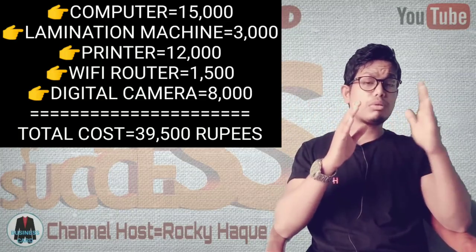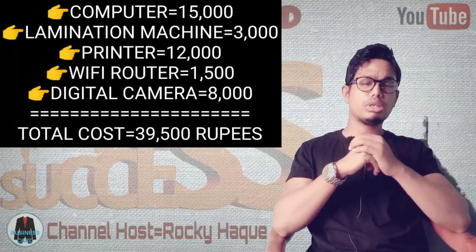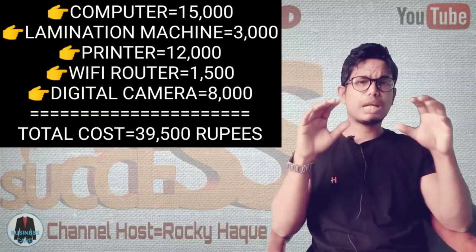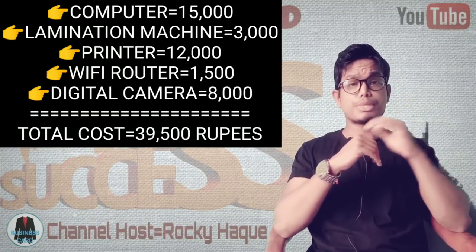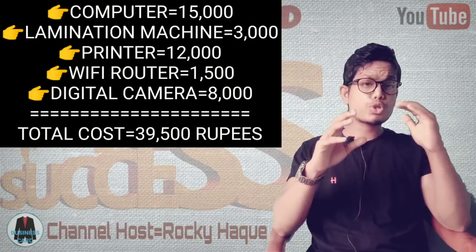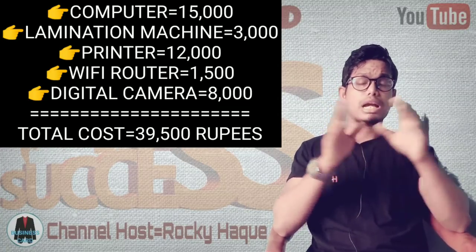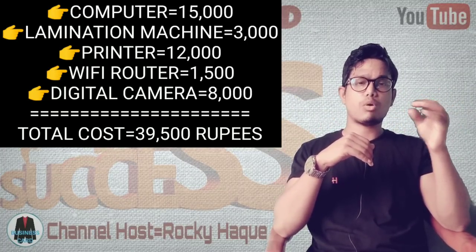If you bring your computer to your home as the main point, we can find and use the computer from there as well. There are applications available at various locations, including social media use. A computer can be offered as a service, and it contains a lot of important information that can also be used for online activities.